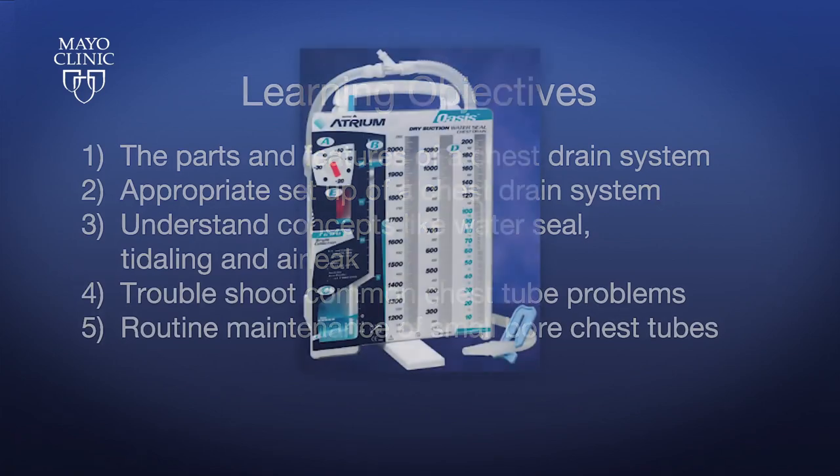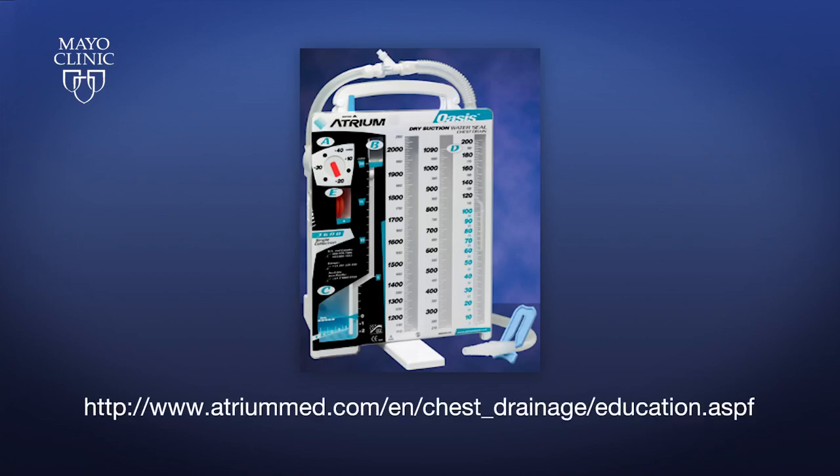Note: in this video, we will be using an Atrium Oasis Dry Suction Water Seal Chest Drain System for illustration. Your institution may use another system, but the overarching principles of management should essentially be the same. The full user manual for the Oasis Dry Suction System may be downloaded from Atrium's website as listed.